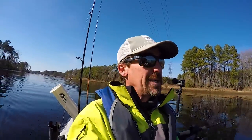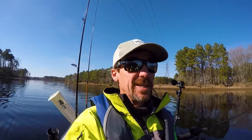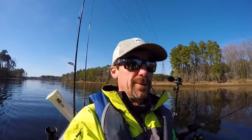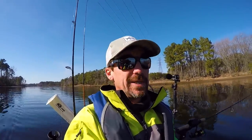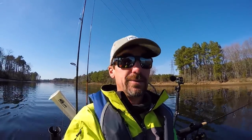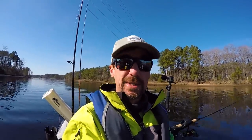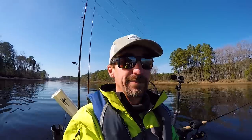I pedaled all the way down here to this little cove, and there are no trespassing signs all over it saying private water. Some developer has moved in and bought the water somehow — I'm not quite sure how you can do that. Anyway, I'm just going to head back to where I was catching the striper earlier.